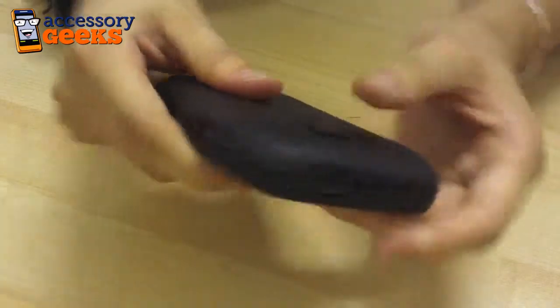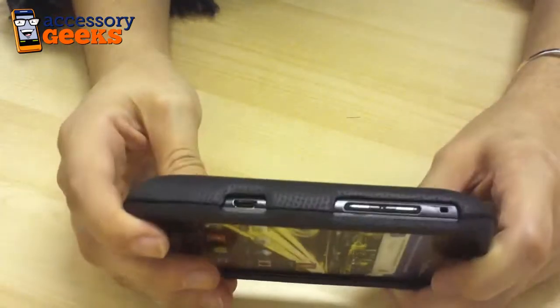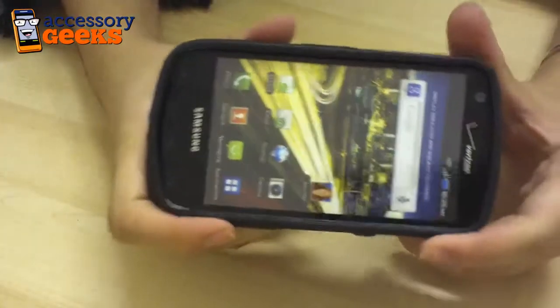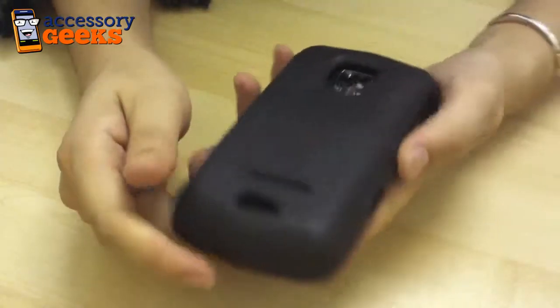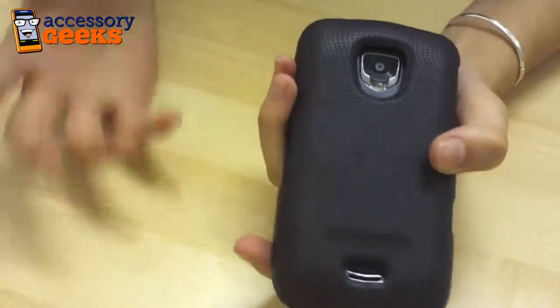And when you do have it snapped into place, you'll notice that all the ports are still open and accessible to you, as well as the buttons and the camera port at the back. It's not going to add a whole lot of bulk to your Samsung Droid Charge, but it's still going to give you that fabled Body Glove protection. So definitely worth the investment if you're looking to protect your Samsung Droid Charge from any dents or drops.